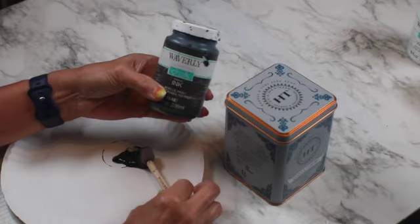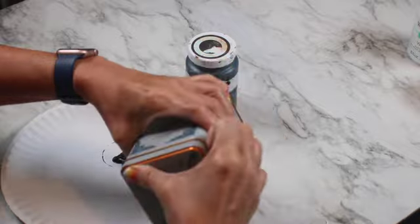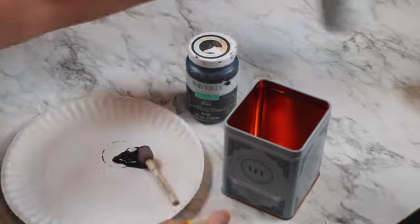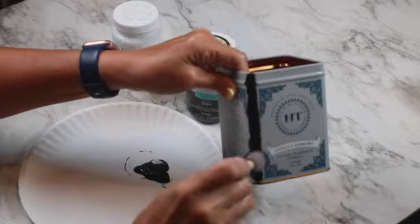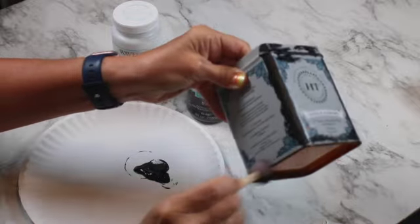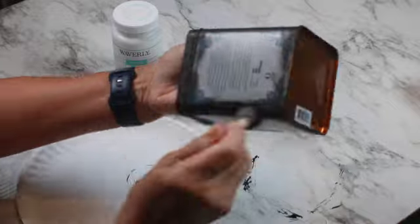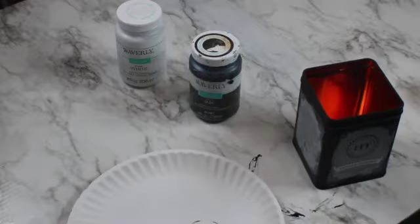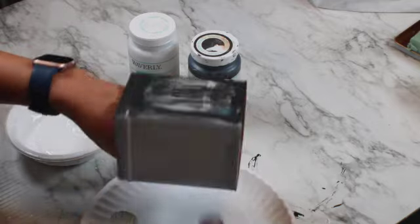The first thing to do is paint this tin can. I'm going to be using Waverly chalk paint in ink and white. I'm covering all the writing and design on this can. I have to thank my friend Valerie for giving me these empty cans. Now I'm just mixing the colors.